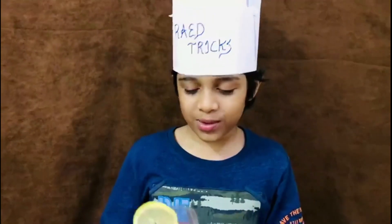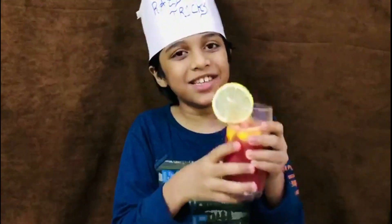This is so amazing. Very tasty, you see!